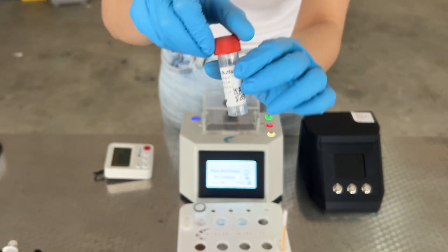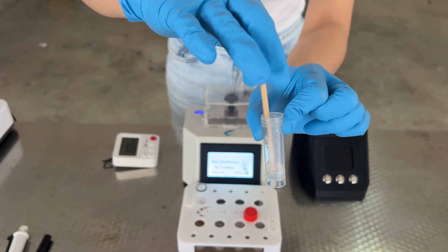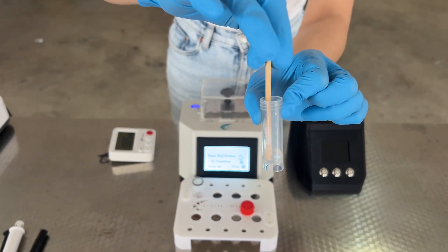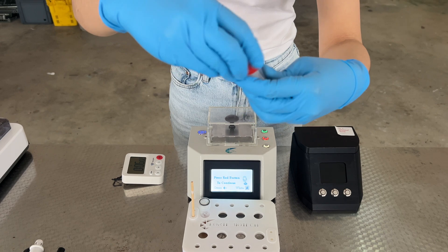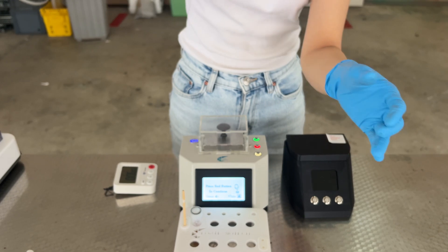Prepare the elution buffer. Once the stick is completely dry, insert into the elution buffer and whisk vigorously for 12 seconds. Cap the elution buffer tightly and give it a shake and flick to ensure everything is evenly mixed.